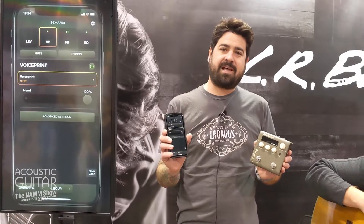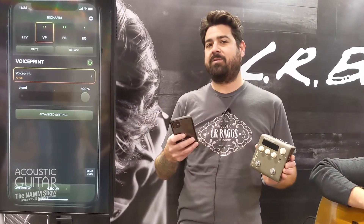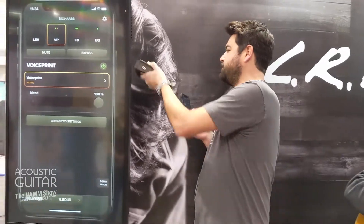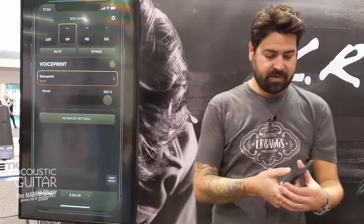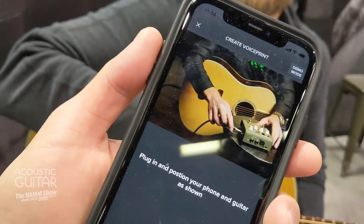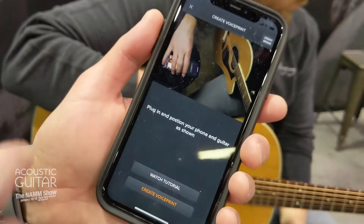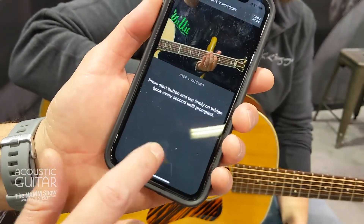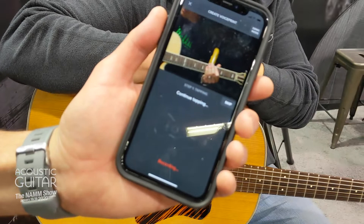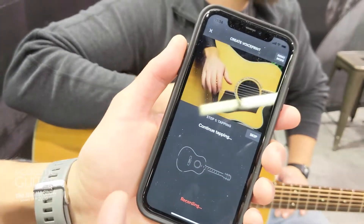This is called the Acoustic Live app, and I'm going to take you through a walkthrough of how to create a voice print. To create a voice print, you simply plug into the pedal and put the phone into position about 6-8 inches in front of the 16th fret. You're going to tap on the top of the guitar to create acoustic response — this is where we're measuring it with the mic.